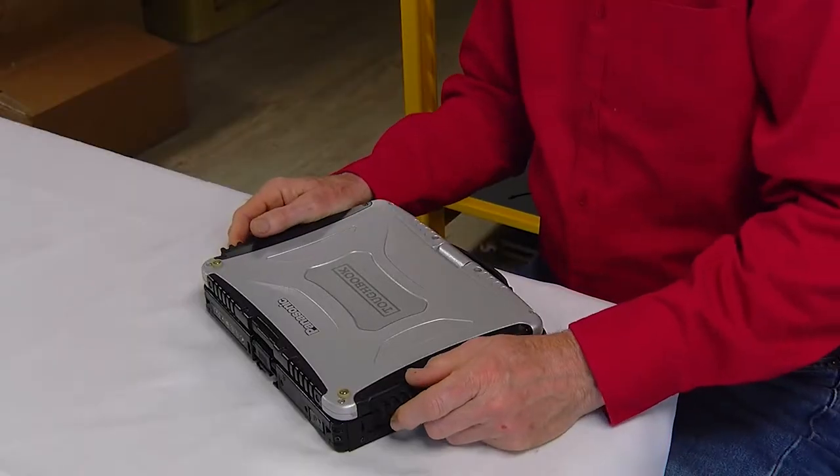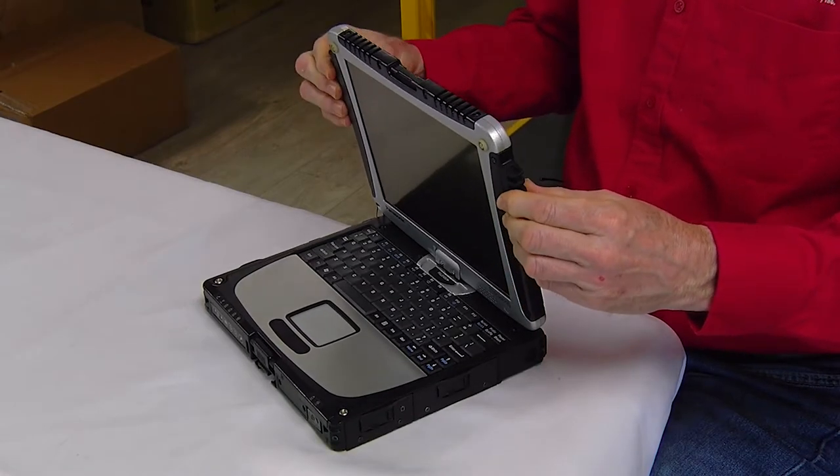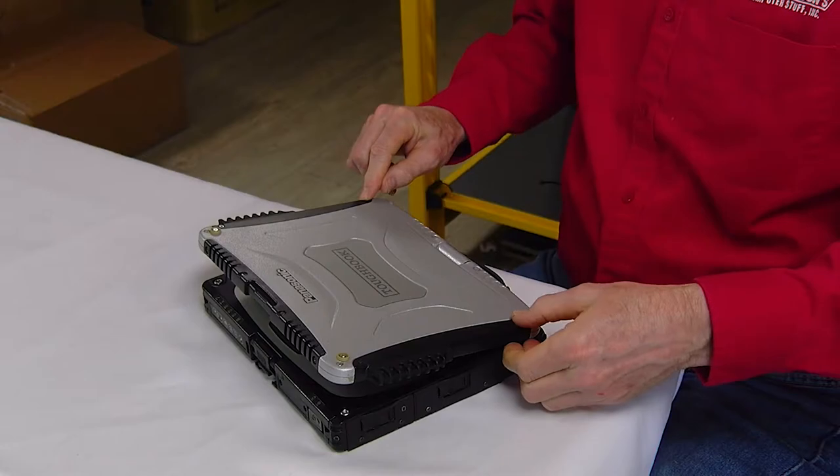Number 4 is the side wings. The side wings will commonly crack and break off — they tend to crack around the screws right here. So be careful with your side wings.